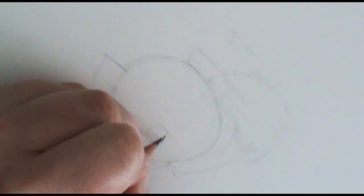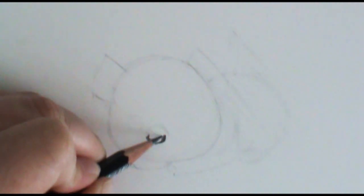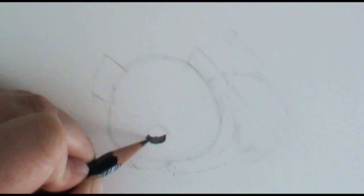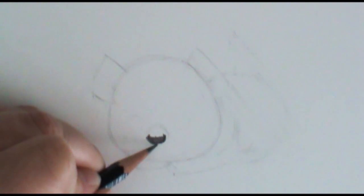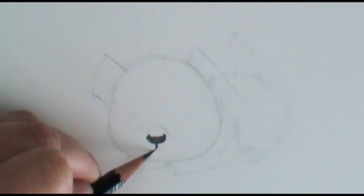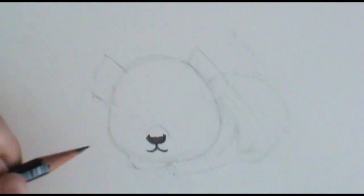I'm going to go ahead and put his nose in first. I'm going to make it a little bit kind of oval-ishly round and shade that in just a little bit. And I'm going to give him his bottom lip — his top lip there — so I'm going to go down and just give a little indication of a mouth right there, just tiny.